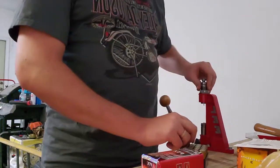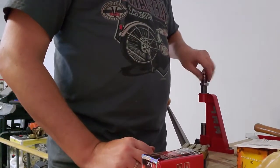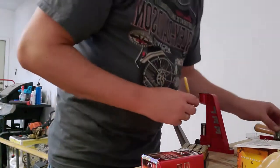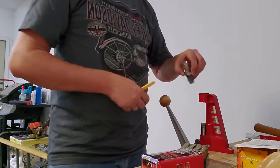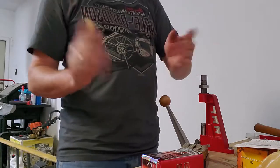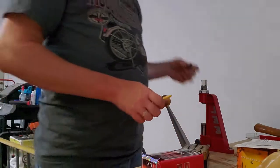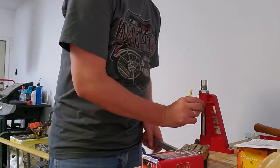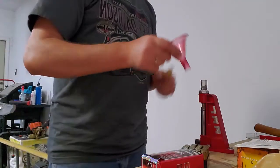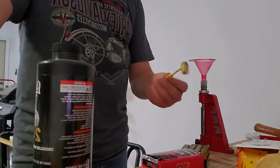Now I need to take out this die and put in my expander die. I'm using all Lee stuff because it's cheap. The expander die gives you a nice place to put your powder in, and when you raise the shell up it will put a bell on it at the top — it bells it out so when you put a bullet in there it's easier to seat. Put that in there and go up. Now that has expanded it.